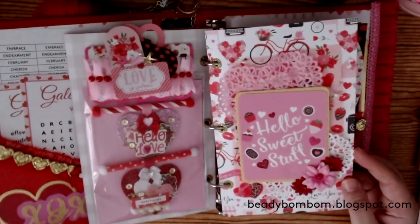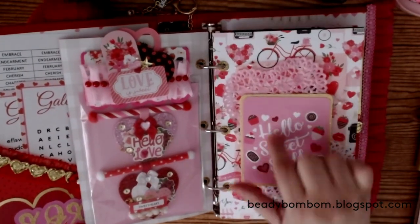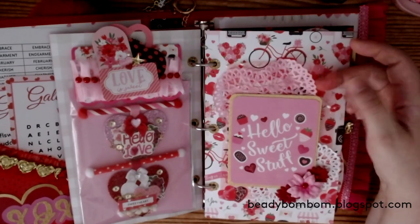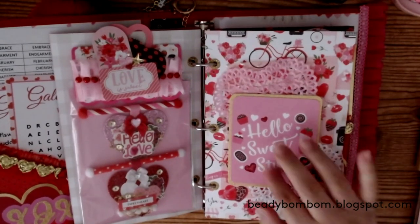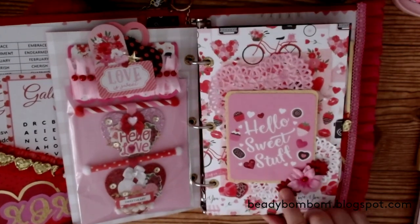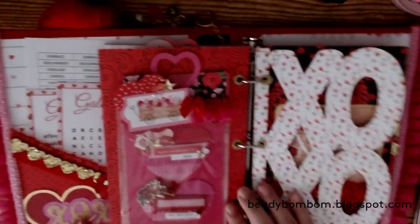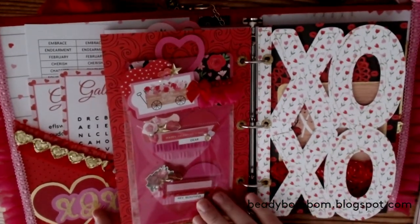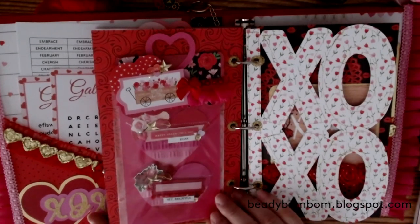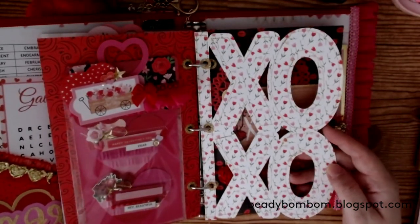The only thing I could not use repositionable tape or glue dots for was the bag toppers — it kept coming off, so I had to use double-sided tape for that. Here's another page I decorated. I used a cut out from the collection that says 'Hello Sweet Stuff,' added some puffy stickers, some enamel stickers, used doilies from my stash purchased from Michael's a while back, and added one of these little mesh pieces behind it. I matted the cut out with gold paper, then used Recollections flowers — this had a different center so I pulled it out and used a red pearl instead.